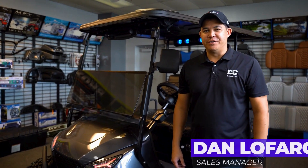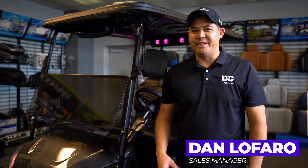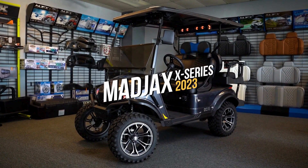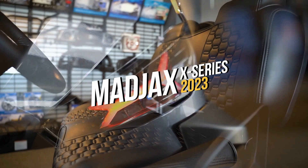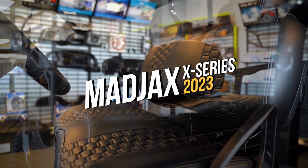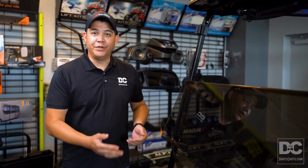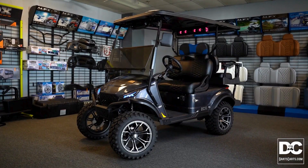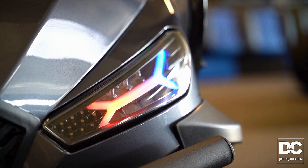Hey guys, Dan here with Darts Carts, and I'm here to show you some of the exclusive features of the all-new X-Series. Not only will you notice that the X-Series has the storm body that we're all used to, but also the LED and RGB headlights up front, as well as a really sick tubular front bumper to finish it off.